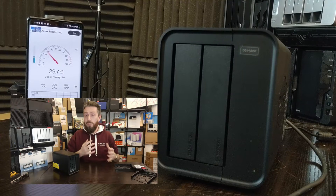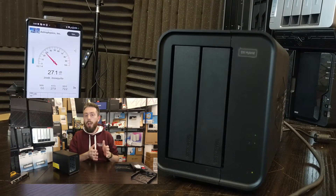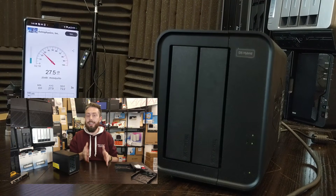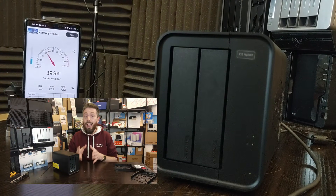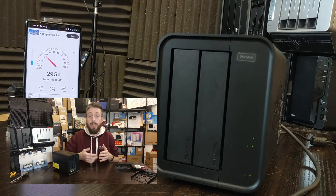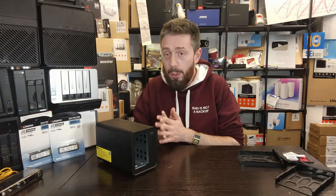During full operation of both the hard drives and SSDs, the decibel level never really went outside of 24 to 28 dBA when the drives were being accessed at full motion during a Windows transfer over USB. In terms of physical footprint, the device is very, very small.